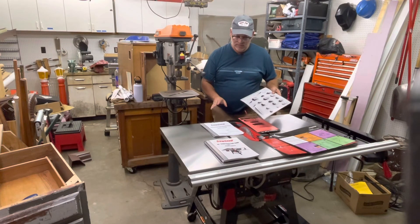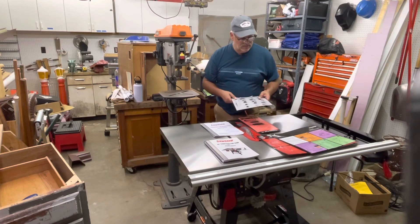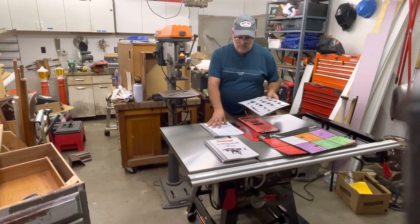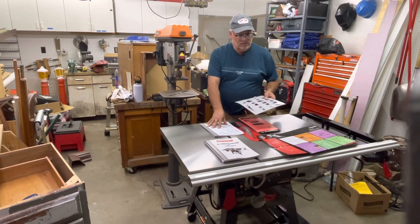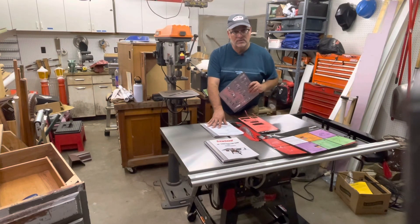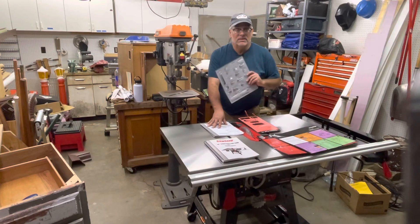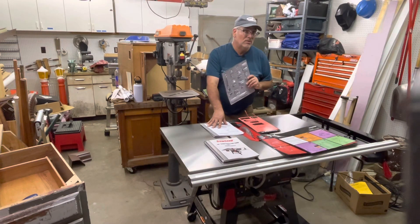They really want the end user experience to go well — I'm impressed. When I sold Delta stuff and would assemble that, you did not have this. SawStop is doing a very nice job, and it's a very nice saw. I would recommend it. Thank you for watching — like, follow, all the good stuff, and we'll talk to you later.